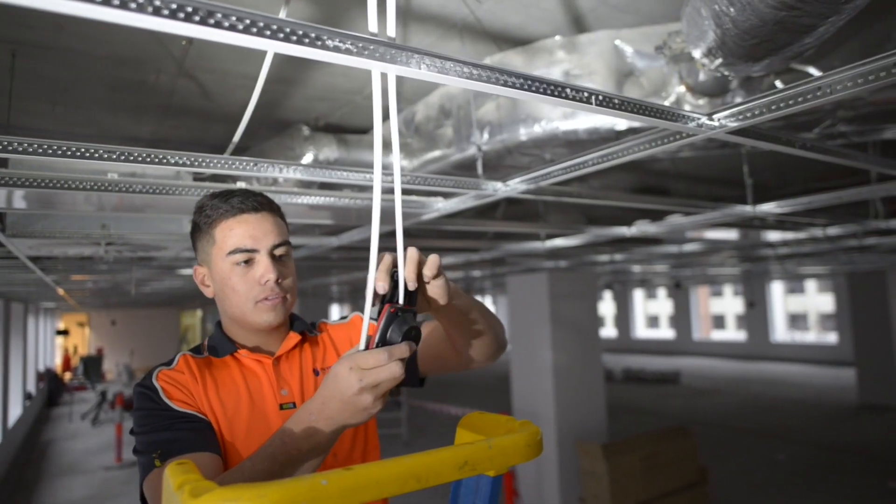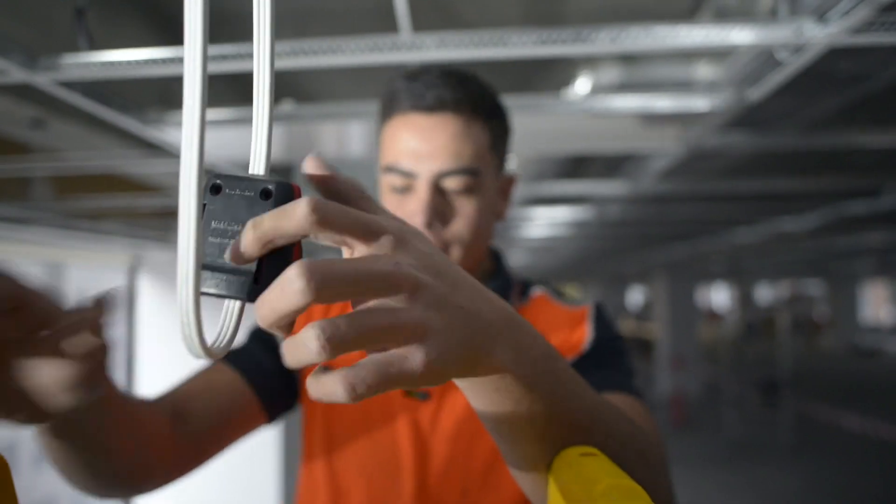It's a lot quicker — it's literally just snap it straight in rather than wasting time trying to strip your cable. You don't really have to think about it, you just kind of run through and do it.